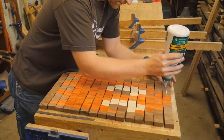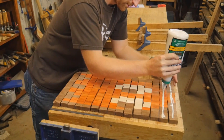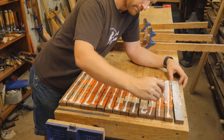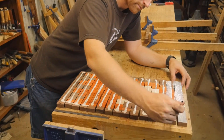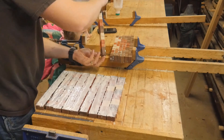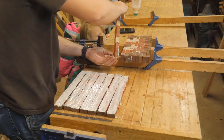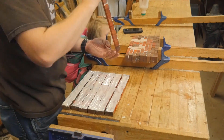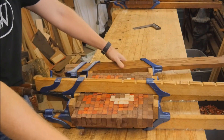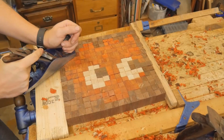Now I could do the glue-up and start to see the image — this is where things really start to get fun. It took a lot more glue than I was anticipating, but I guess that's what happens when you have 600 pieces to glue together. I just glued one side of each piece so that it wouldn't squeeze out too much. I was very confident about how flat the pieces were, so I just had to be very careful to make sure every pixel was laid out exactly how it needed to be. And you can start to see the image how it will come out.